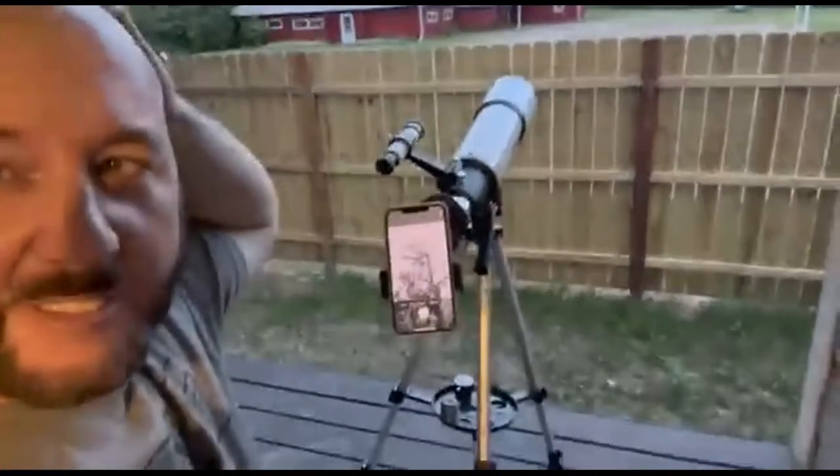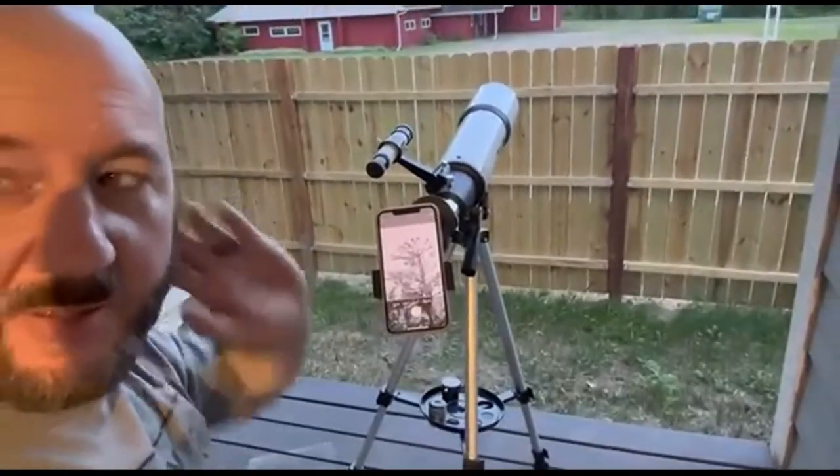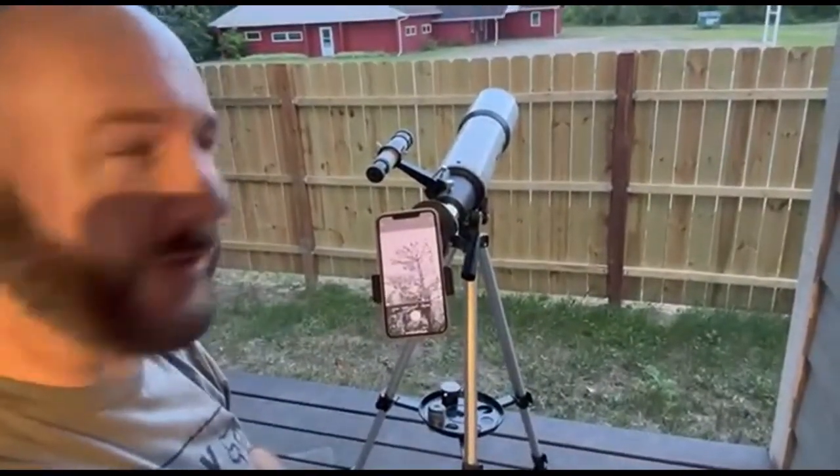Now we're going to wait and take another look when it gets a little darker to see if we can spot the moon.